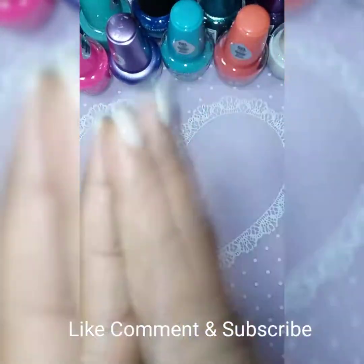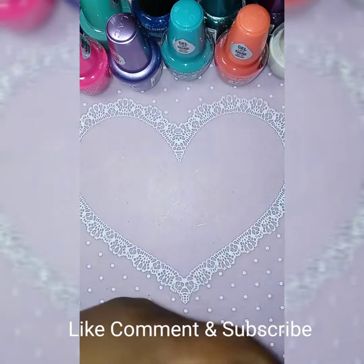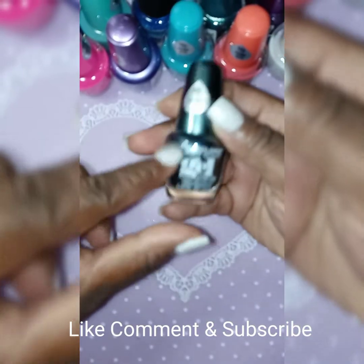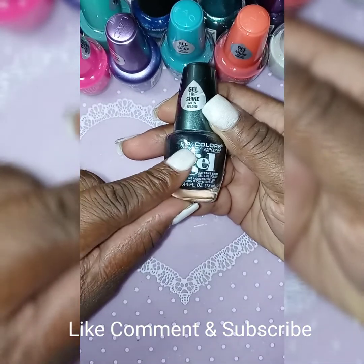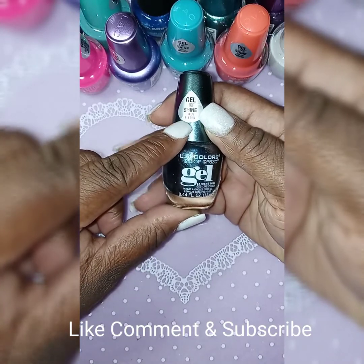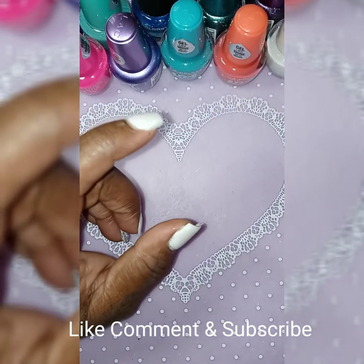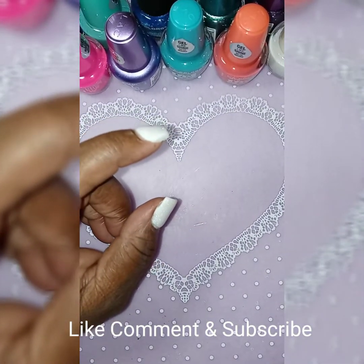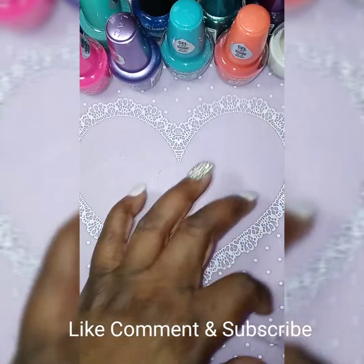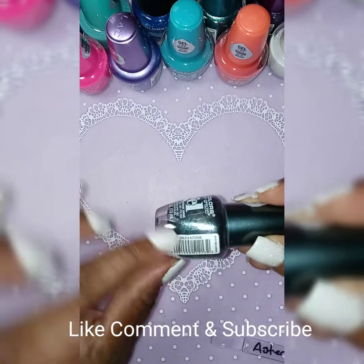Hey guys, welcome back to my channel! Today I am testing out more polishes — this time they are from LA Colors. They are gel light shines with no UV needed. I have 14 swatch polishes to do.